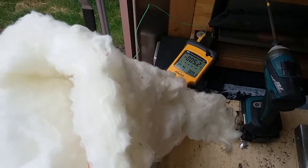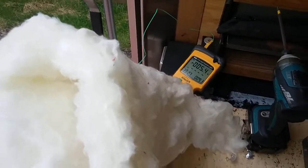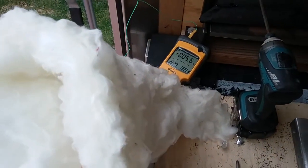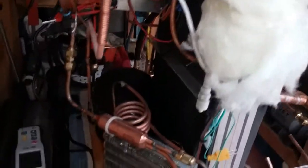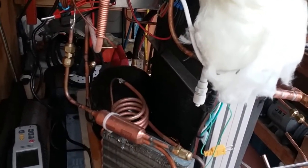So, in preparation for some thermosyphon experiments — two-phase thermosyphon experiments — I had to build this dryer here. Now, it's a vapor compression dryer. It's just a simple refrigeration circuit using propane.